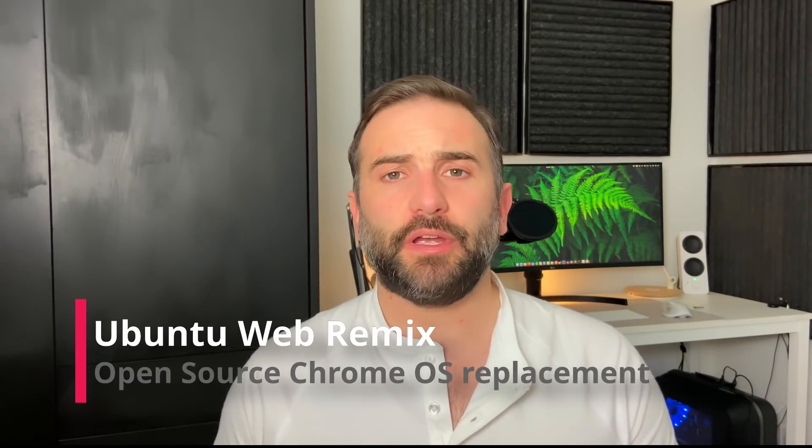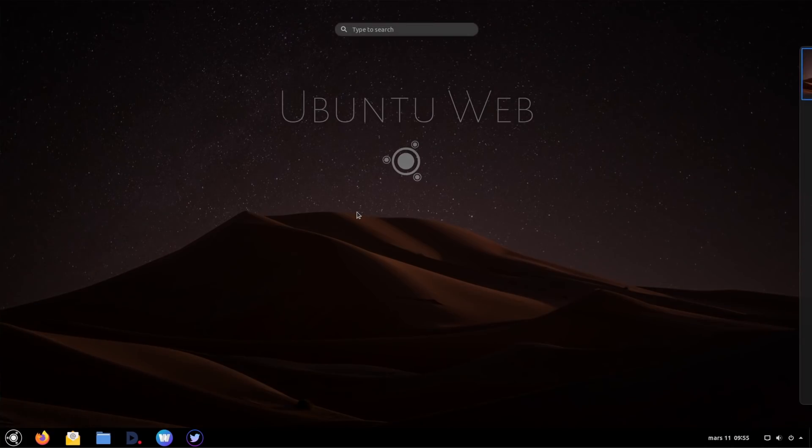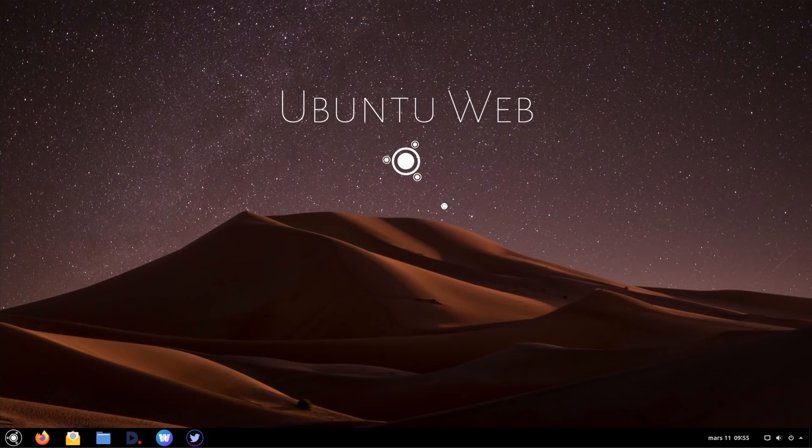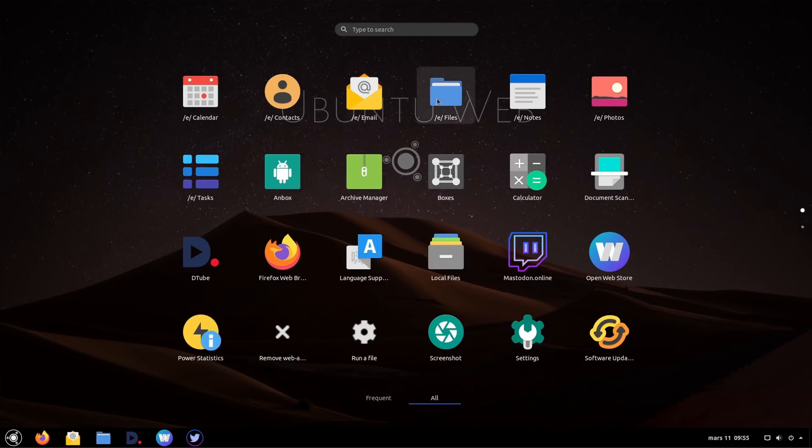So what is this alternative? It's called Ubuntu Web Remix. It's a Linux distribution based on Ubuntu, but with the specific difference that it isn't based on local installed apps, but more on web applications. And it doesn't use Chromium or Chrome — it uses Firefox to do its web app rendering.